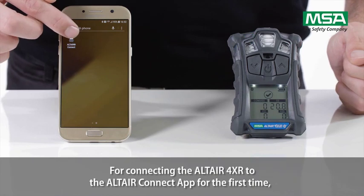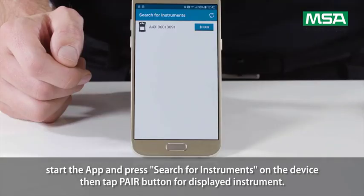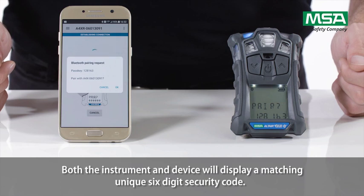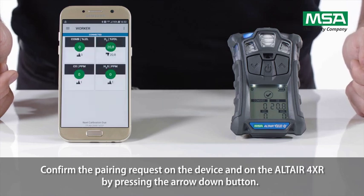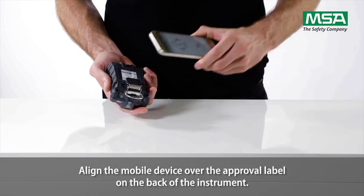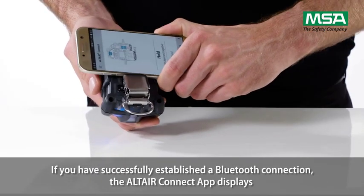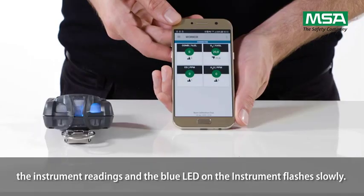For connecting the Altair 4XR to the Altair Connect app for the first time, start the app and press 'Search for instruments' on the device, then tap the pair button for the displayed instrument. Both the instrument and device will display a matching, unique, six-digit security code. Confirm the pairing request on the device and on the Altair 4XR by pressing the arrow down button. The Altair 4XR also has an integrated RFID chip for faster Bluetooth pairing — align the mobile device over the approval label on the back of the instrument. If you have successfully established a Bluetooth connection, the Altair Connect app displays the instrument readings and the blue LED on the instrument flashes slowly.